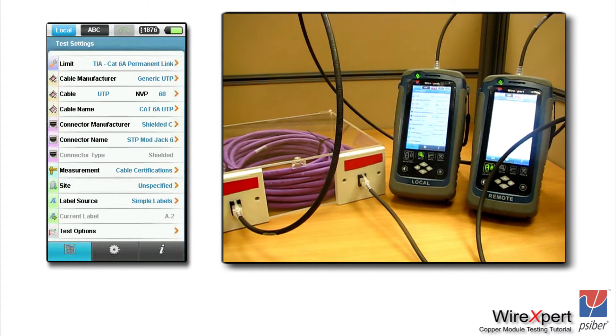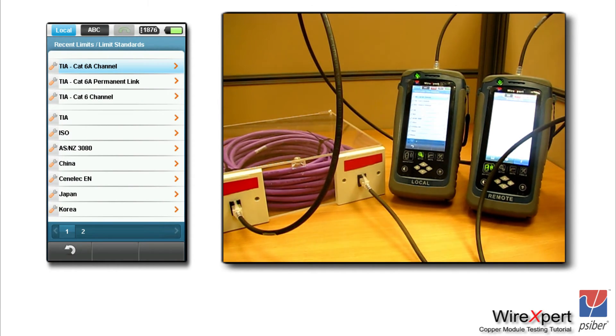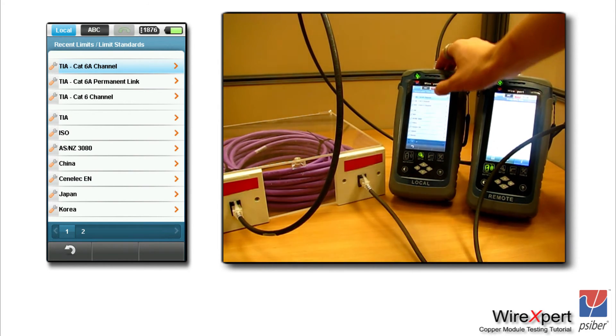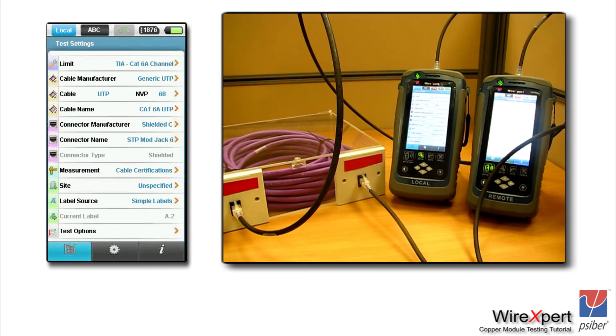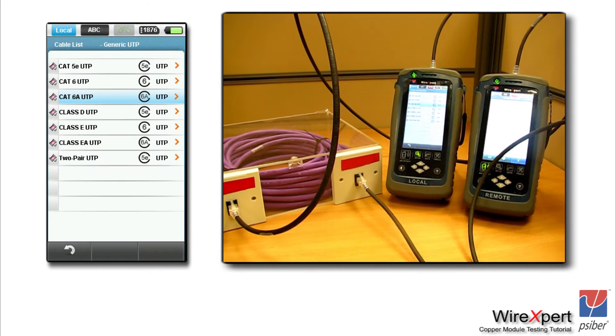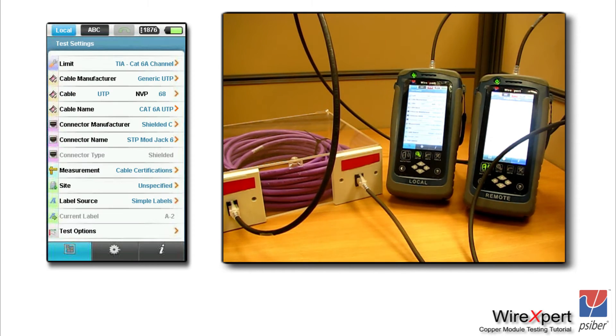Now let's set up the limit to channel configuration. In this case, we are testing a CAT6A channel, so go into the setup menu, click on test settings, and choose the limit for TIA CAT6A channel. Once the limit is selected, choose your cable manufacturer or cable type as CAT6A UTP. Please note that if you are performing a shielded test, your cable type and connector type should both be shielded — if one is unshielded, WireXpert assumes the link is unshielded and performs an unshielded test.